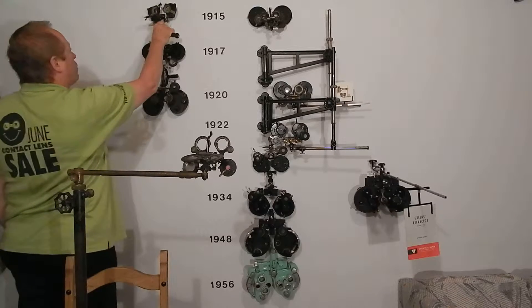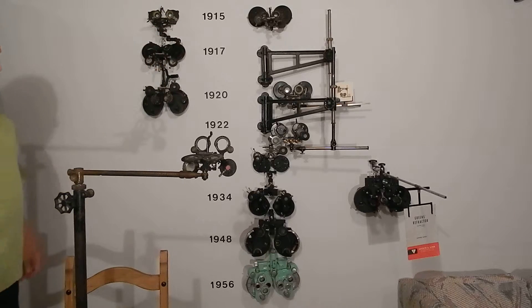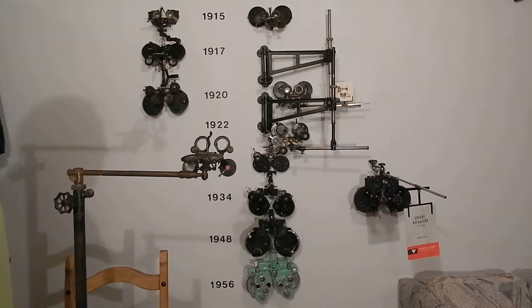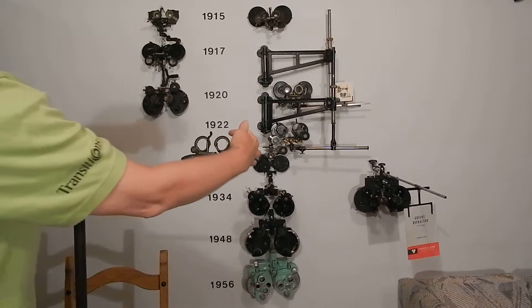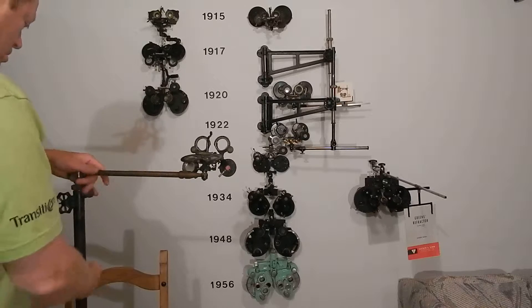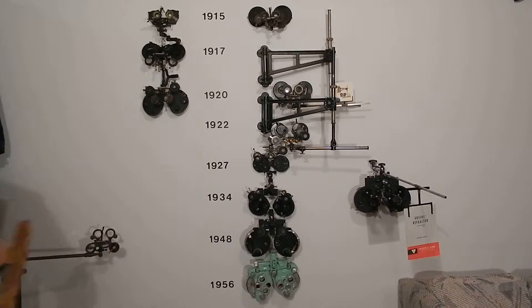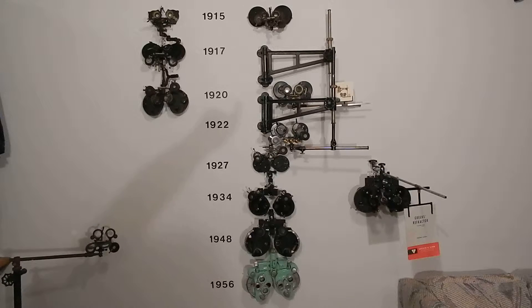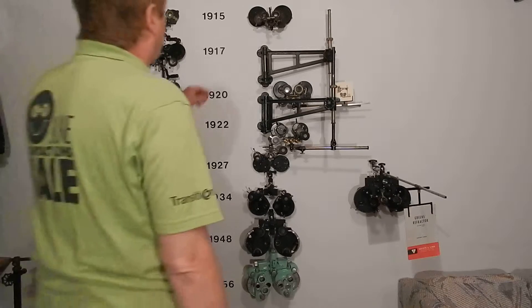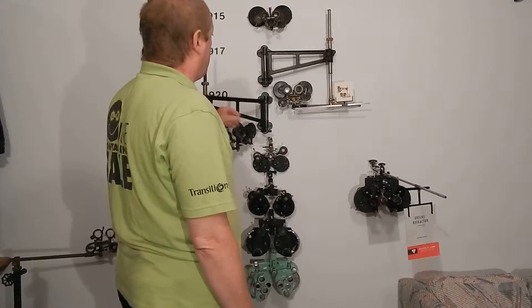They're both trial frames, so no matter what the range is you can put more trial lenses in, and there's even a mechanism for rotating the cylinder — the same thing. They sold very, very well — de Zeng made a mint. These have one-inch lenses, the biggest lenses ever on any phoropter. He must have figured that was too big, because in the 1920 model of the same thing he shrank them down to three-quarters of an inch.